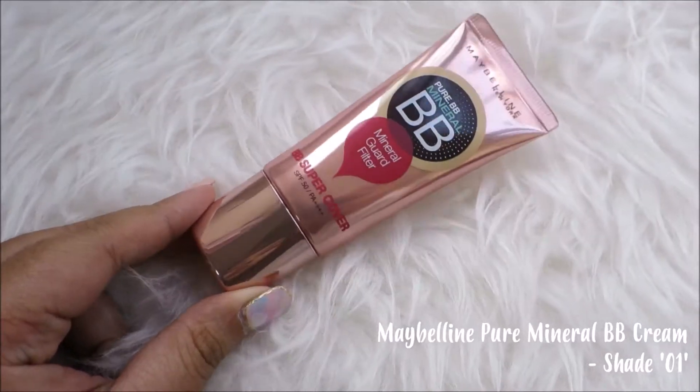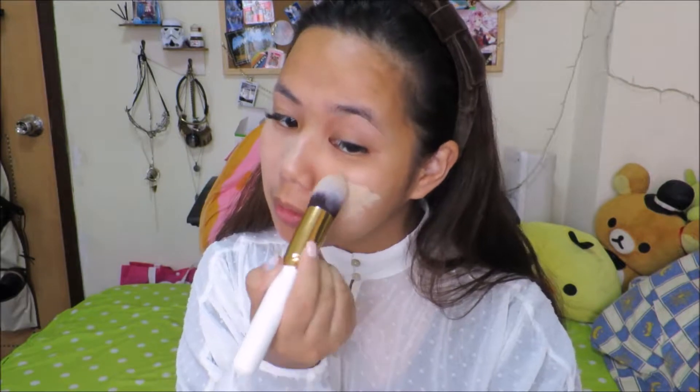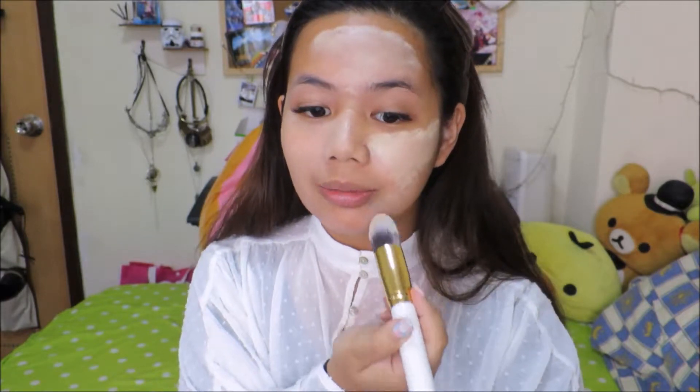My skin is usually good with winter so I don't really need that much foundation. Instead I'm gonna be using BB cream for today's look and we're just gonna apply the right amount all over the face. Quick tip: if you dab the product onto your face it usually tends to stay longer than just wiping it around.